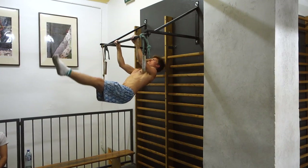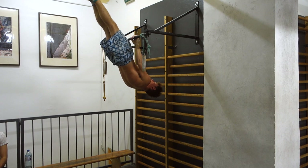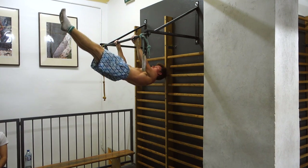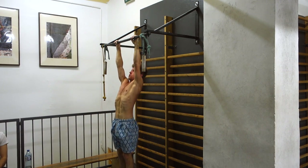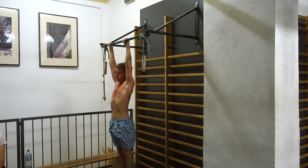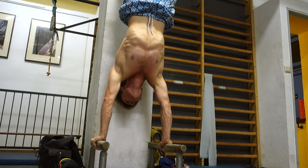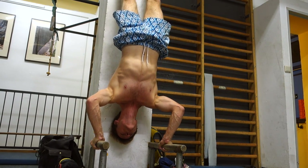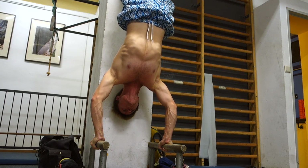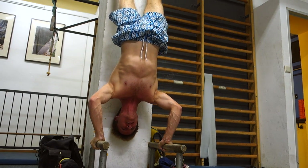Here you can see front lever ups, which in my opinion are a super good way to train your abdominal muscles - just three repetitions, that's enough. And finally I also did some handstand push-ups. I did three sets of everything I just showed you, so that's another 45 minutes for the body strength part of this session.